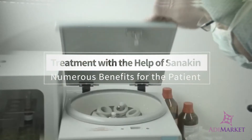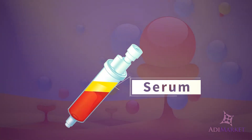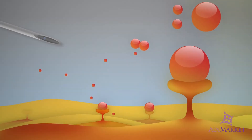Now, you are able to address the root of the problem using the patient's own blood. Sanikine utilizes a small sample of the patient's own blood to produce a regenerative and anti-inflammatory serum, which is then injected into the affected area.